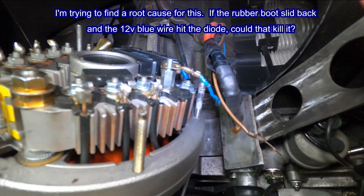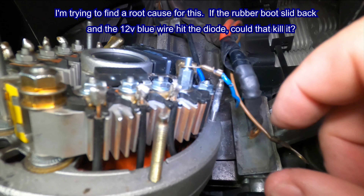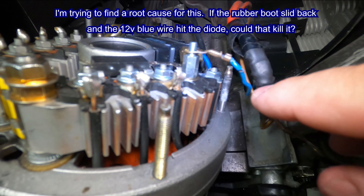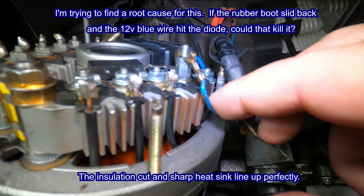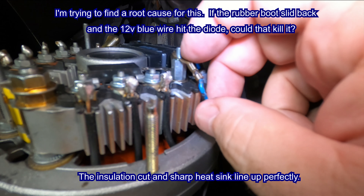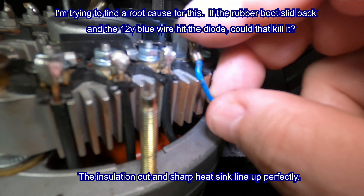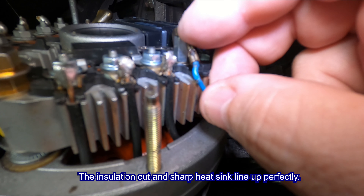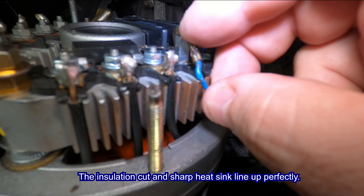If there's a smoking gun, this is the closest I got - right here, this is where the cut is in the wire. It really just perfectly hits right there on the tip of the diode. See that?